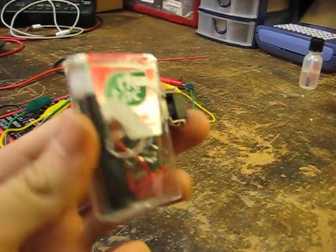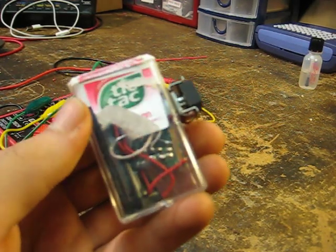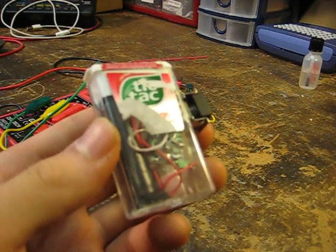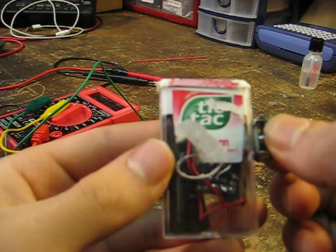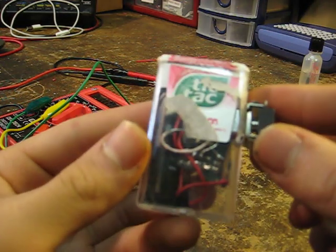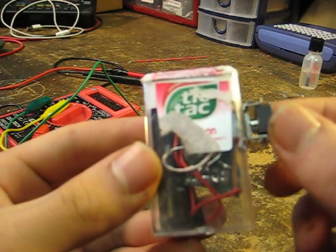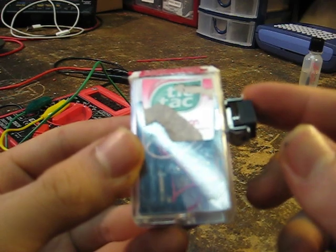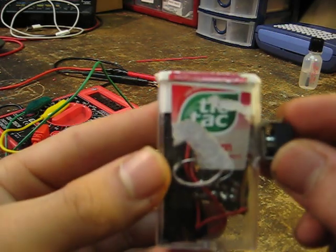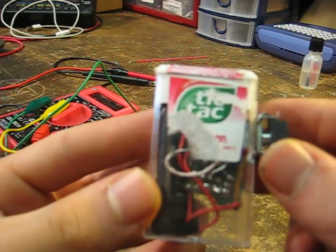This is my disposable camera taser. It's not your average disposable camera taser where you have to wait for it to charge and then it just delivers one shock and then you've got to recharge it. Those ones shock at a really high voltage because they fill up a capacitor first, but this one just delivers a steady stream of electricity at average like 250 volts with one battery — with 1.5 volts — and with a 3 volt battery you'll get like 500 volts. It hurts, but not so much that your victim will get really mad at you. This is more of like a prank taser.